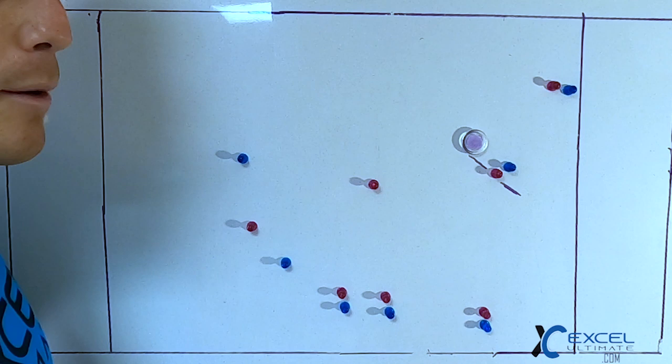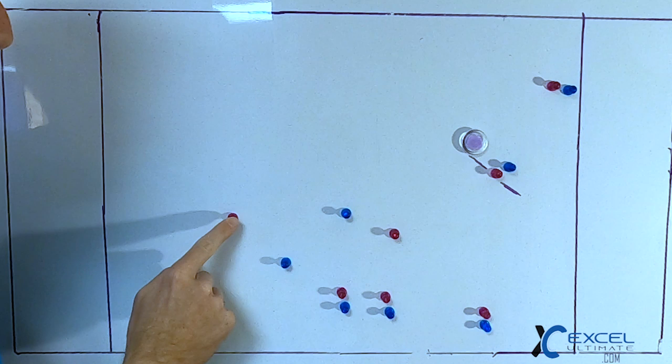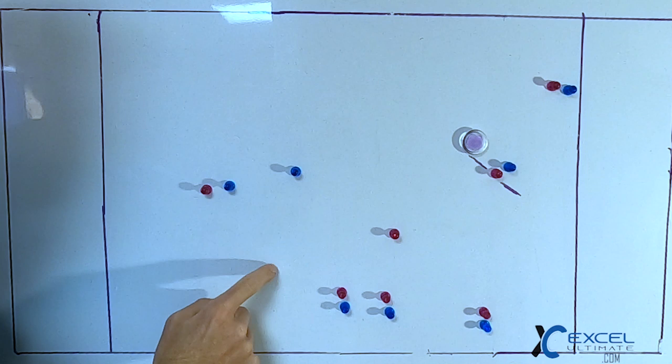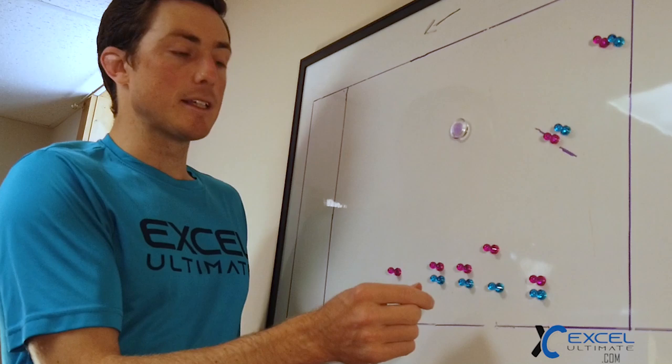If that throw goes up, it's a great chance at a completion with no help. However, a lot of times in this situation, once this player starts going and they have a step, this player can call for a switch — and now the last back is taking that cut. We just slash the last back on offense across the field to get the disc for a lot of yards before the other player can switch on to them.